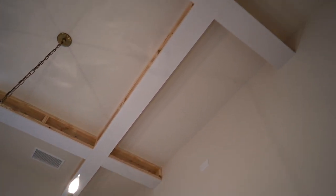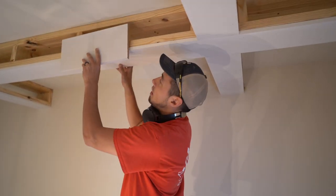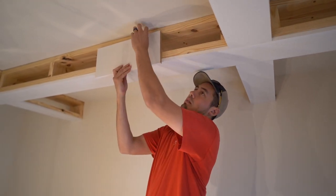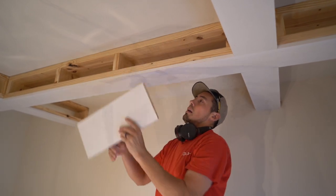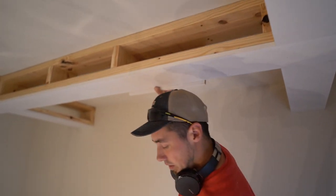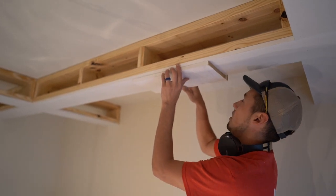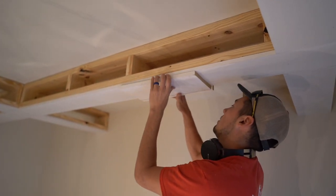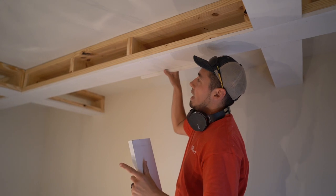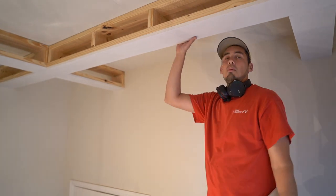Now we're going to go ahead and hit the sides up. Now that we have all of our 1xs on the bottom, we're going to wrap the side. We're using 1x8s so these aren't going to go all the way to the ceiling, but that's okay because this will all be covered by crown. To make this look like an added detail, we're going to offset it the same thickness as this — use a block to set the depth, nail it, and we're going to have this overhang. It'll give it an added feature with a nice tight joint without any miters.